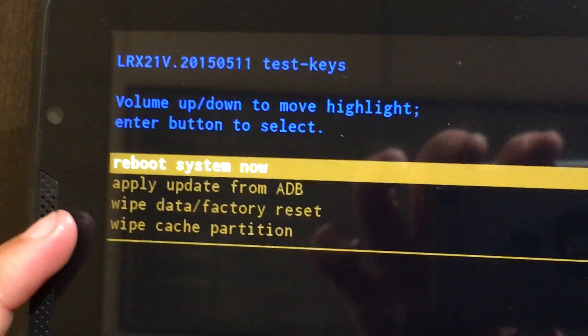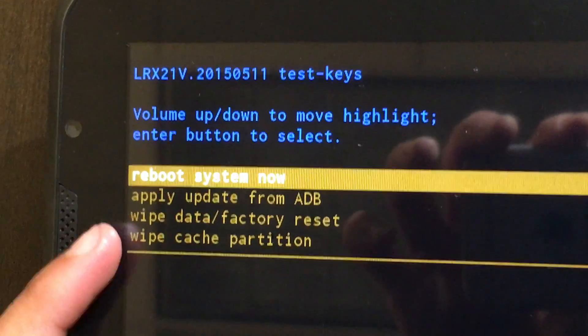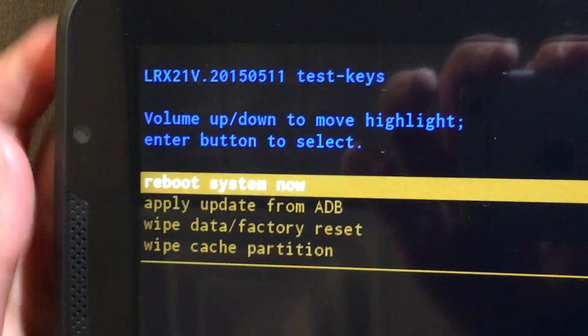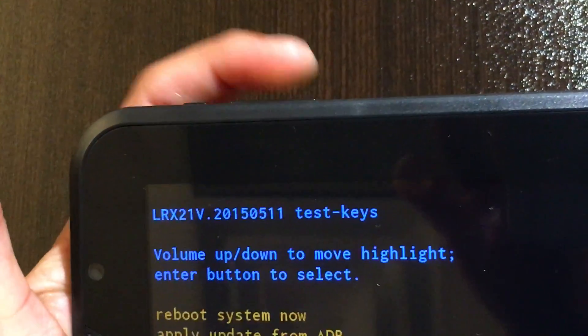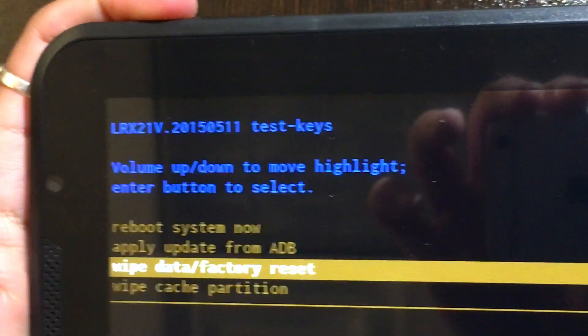The first option you're gonna see is 'Reboot system now,' and then it's gonna have all these other options. We're gonna get down to 'Wipe data / factory reset' by using the volume down, and then once you have that highlighted press on the power button.